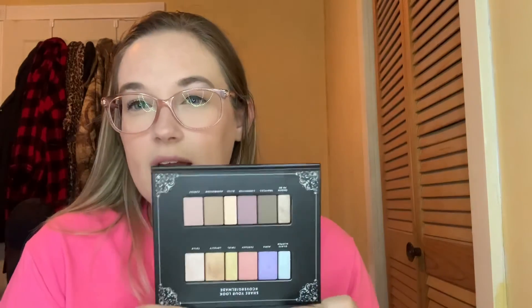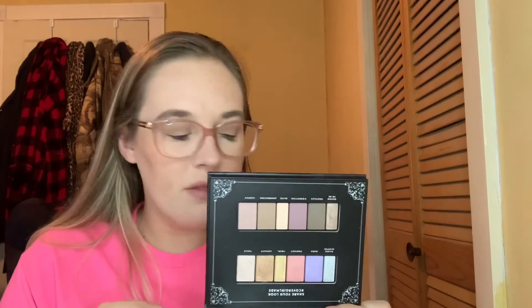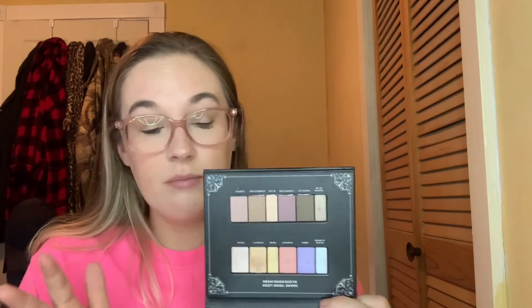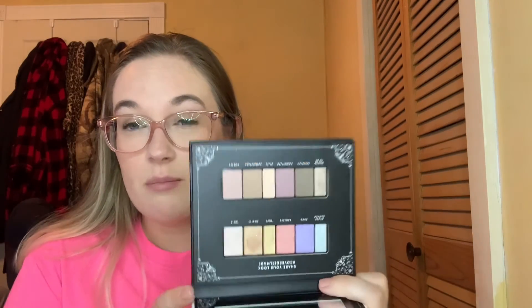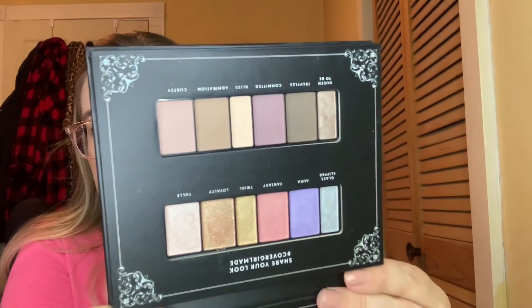The very last thing for this month is this CoverGirl palette that I picked up at TJ Maxx last month or the month before. I want to use it 10 times to see how I like the formulas. A couple of the pans are really tiny, so we'll see how much progress I can make in one month. I haven't even taken the protective film off the mirror yet!